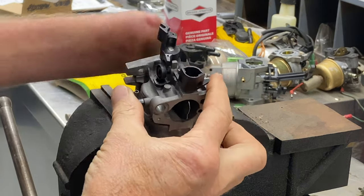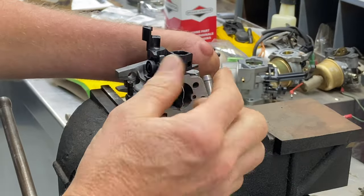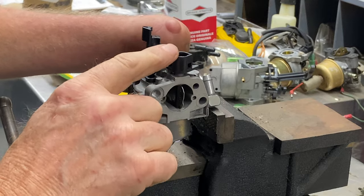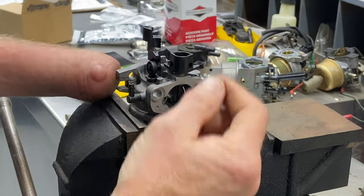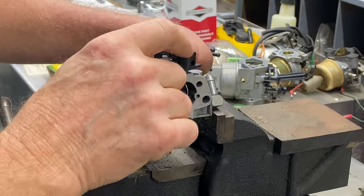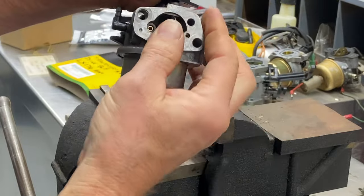For everybody out there who has this carburetor and has a choke shaft — I understand you guys were saying you can't get this out. You don't have to take this off. I know you're going to have a longer pipe coming off of here and a rod coming right off of here, but you want to take this out without taking the rod out. You don't have to take that rod out.